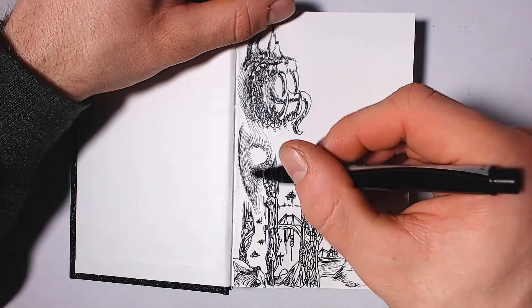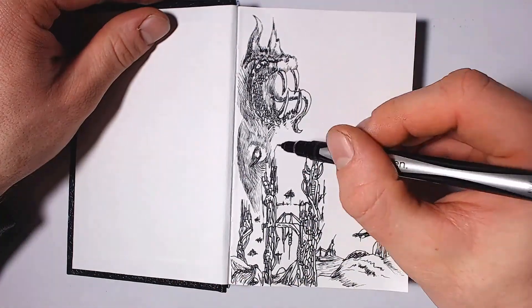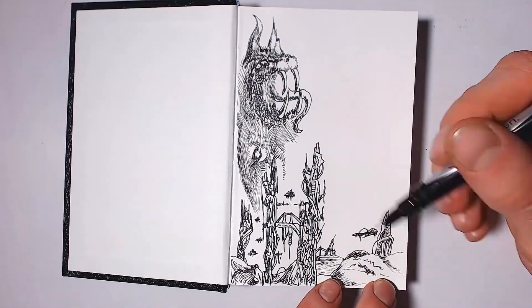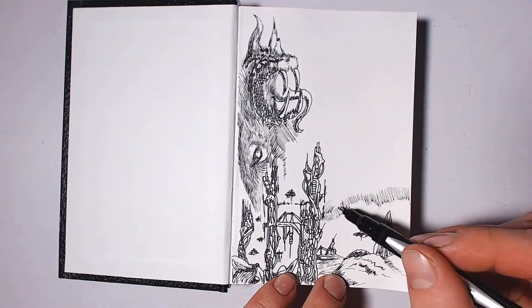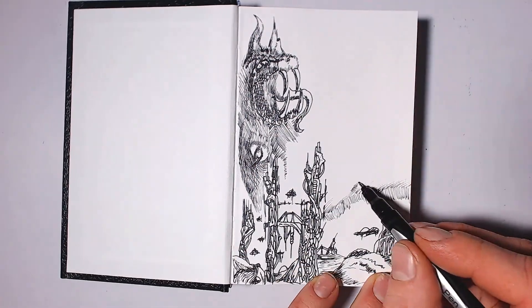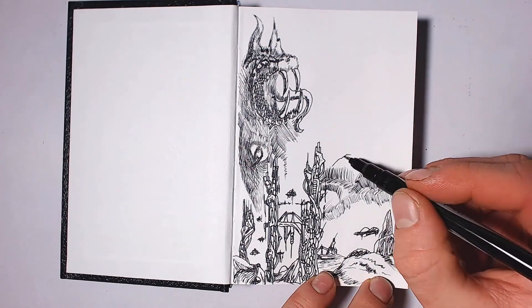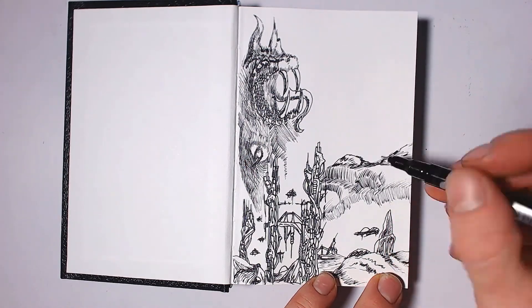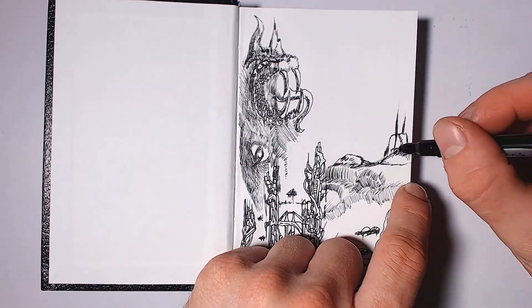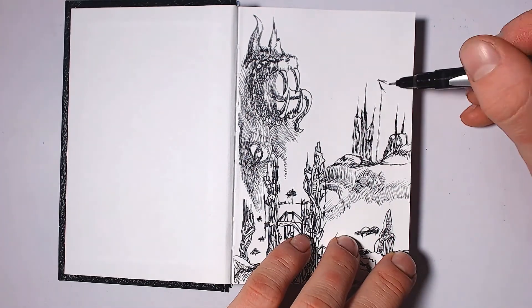I was before using 8.5 by 11 cardstock paper to do a lot of my drawing. I hole punched them and put them in binders, and each binder holds about 60 to 80 pages. But they're pretty bulky and I find it a lot more convenient just to use sketchbooks.